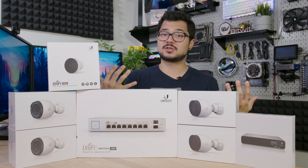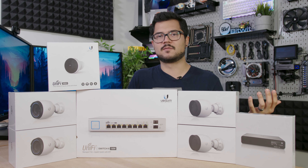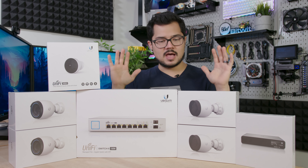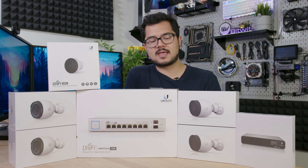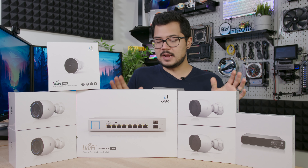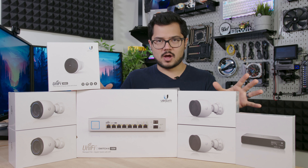By the end of the video, I'll give you guys my first impressions, because I can't really give a dedicated review unless I've used this system for at least a couple of weeks, in my opinion. So it'll be an initial impressions type of thing, and I'll also walk you through how the setup went for me. But for now, why don't we talk about the individual products?